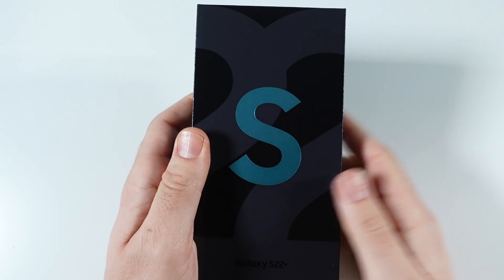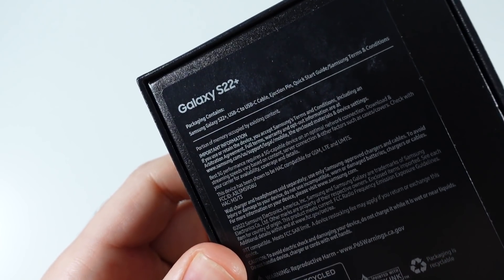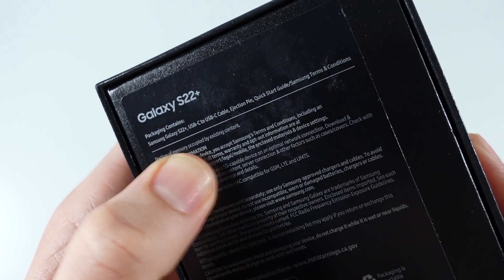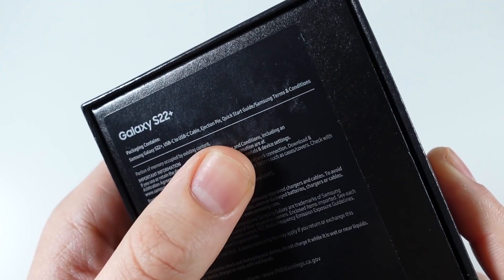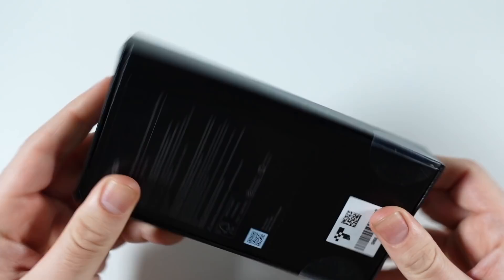I literally just got this one. They're coming kind of sporadically because they've been selling very well, this Galaxy S22 series. But you can see right here, just like the other ones, we're gonna have the S22 Plus in the box: USB-C to USB-C, ejection pin, quick start guide, Samsung terms and conditions, UPC, IMEI down there.